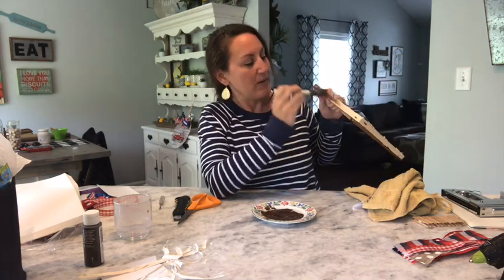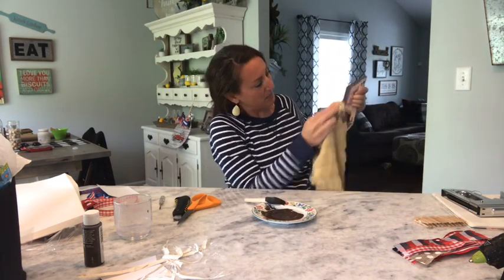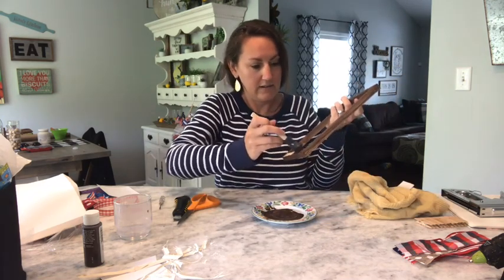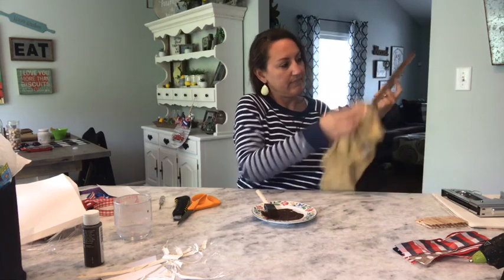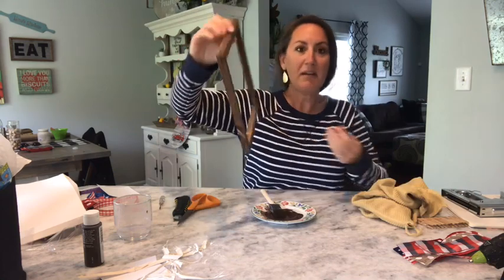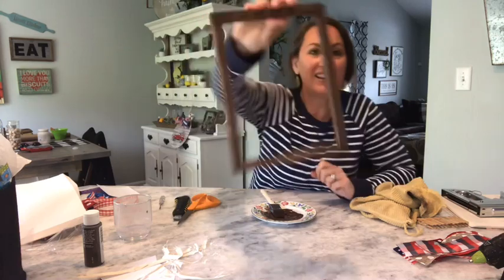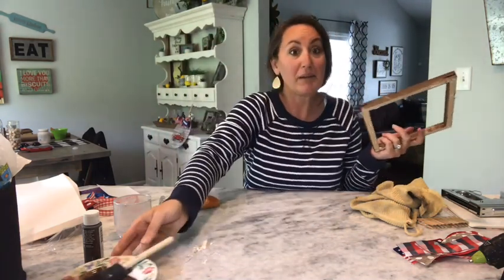Now I'm going to do the top the same way - take the towel and just swipe it off. Everything now has been painted, stained, whatever you want to call it. Look how amazing it looks - you can definitely see the wood grain coming through. Love it. So I'm now done with that.